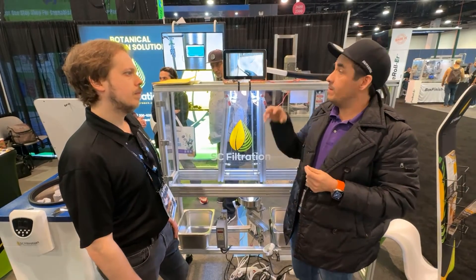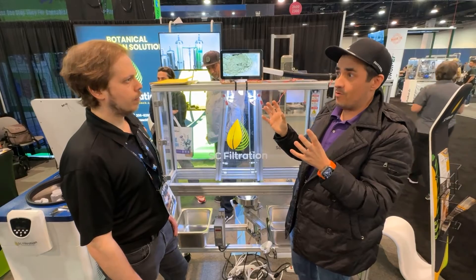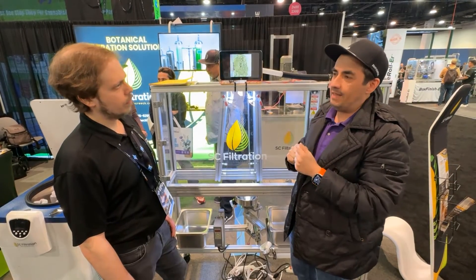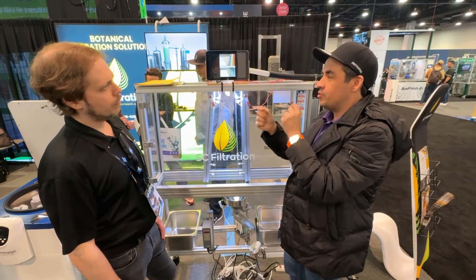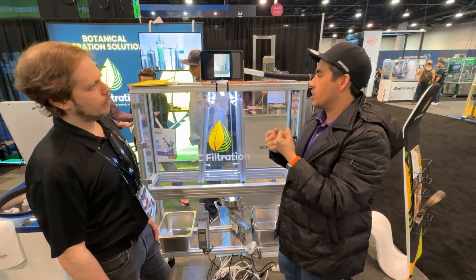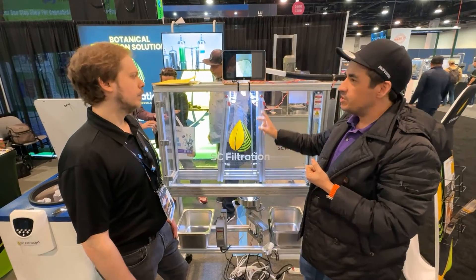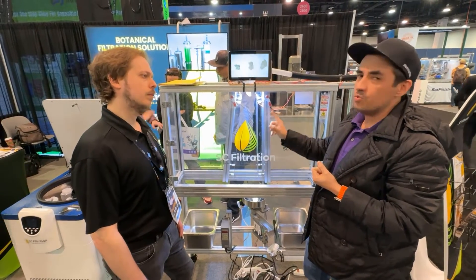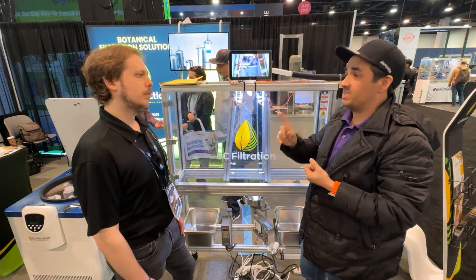These plates are running thousands and thousands of volts, but it's kind of like a bird sitting on a high-power line — the bird doesn't die. Maybe there's a hundred thousand volts through that line, but because it's not grounded, you're not drawing any current. These plates are isolated, so you're not actually using any electricity. This runs on under one amp, and you can power it with a cell phone charger.